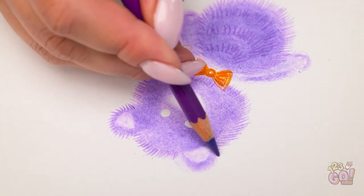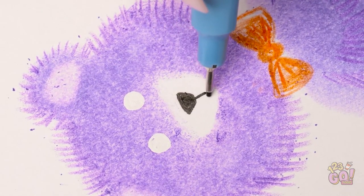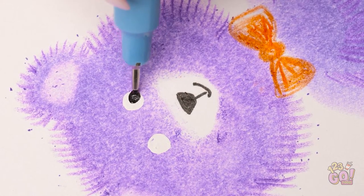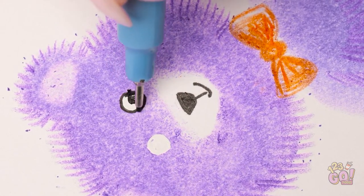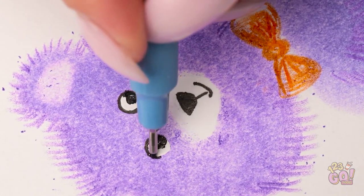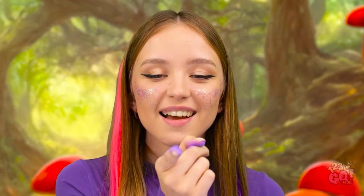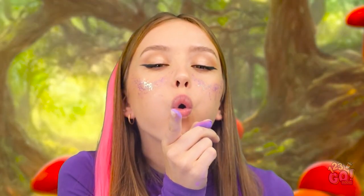I'm almost finished here. And last but certainly not least… a little sweet smile. I almost forgot about the eyeballs. See how he really comes to life now? I wonder what he's looking at. Isn't he just cute as a button? My secret weapon! Done and done! What do you think?